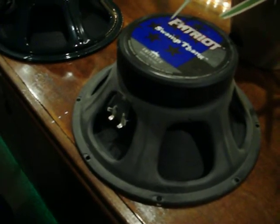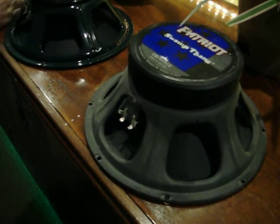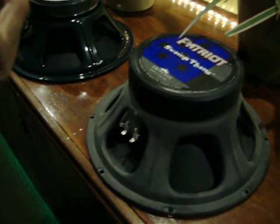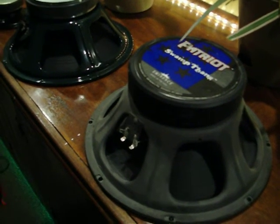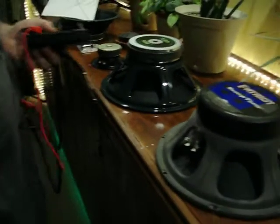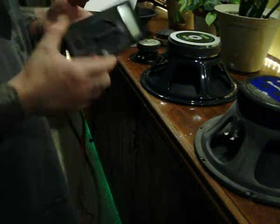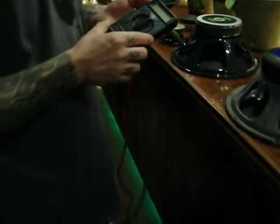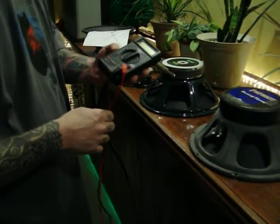But if you just want to test it, or if you have a speaker that doesn't have the ohm load clearly printed on it, all you need is a multimeter. When I email that information to people, it intimidates them a little because they think they're going to spend 80 bucks on a multimeter. But you really don't — you can get a multimeter from Walmart or Radio Shack for 7 or 8 bucks.